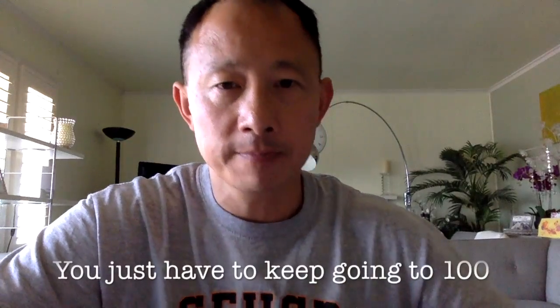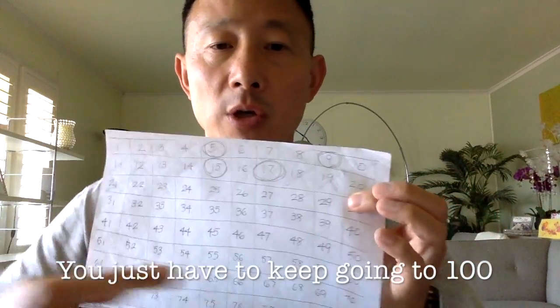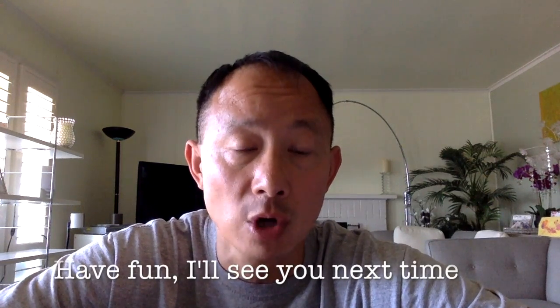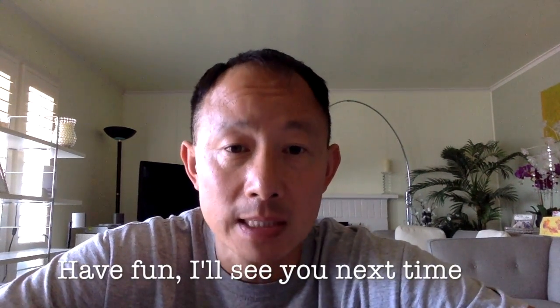You just have to keep going until you get to 100. If you want, you can also stop at 50 and continue the next day to reach 100. Do your best, have fun, keep going every day to 50 or 100 — the better you get at this, the faster you'll go. Have fun, I'll see you next time.